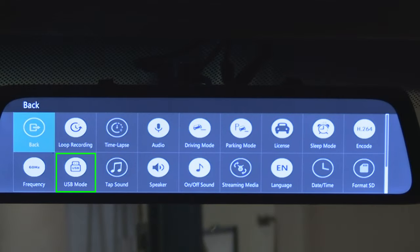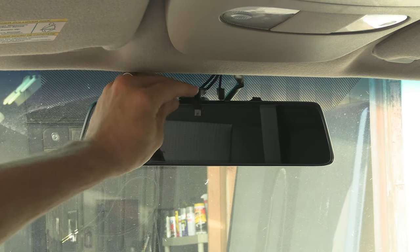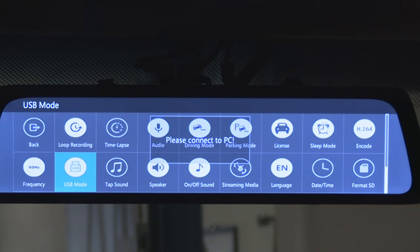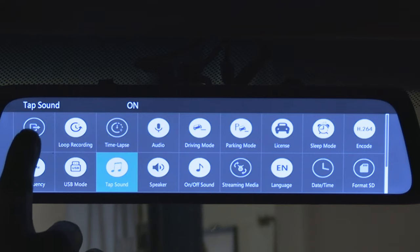Next button: USB mode. In case you want to connect the camera to a computer to access video files, connect the two through a mini-B USB cable and select this option to establish connection with the computer. Next button: tap sound — turn on and off the beeping sound when you push buttons.